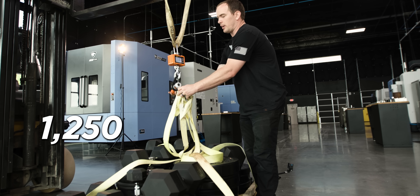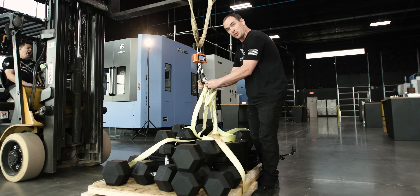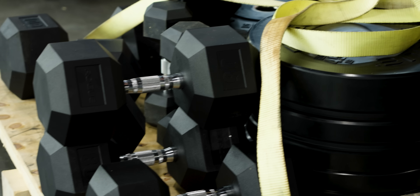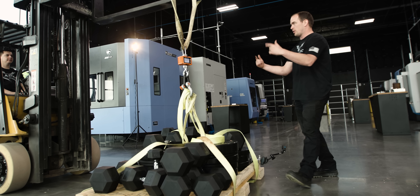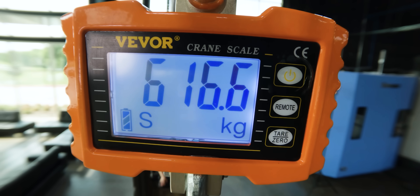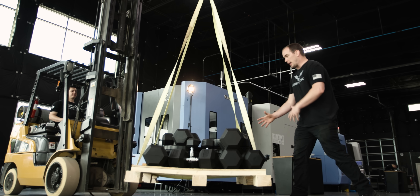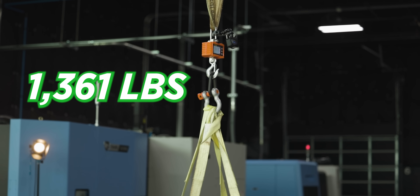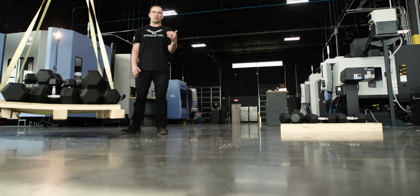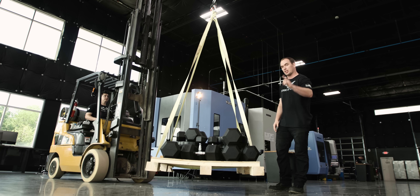We got 1,250 pounds of weight on this pallet, but we don't know what the pallet weighs because I didn't expect to use this one. So we're going to lift all this weight including the pallet, see how much it weighs, and add additional weight until our part breaks. We got 617.6 kilograms — so everything combined, the weights and the pallet, we got 1,361 pounds hanging from our 3D printed part. I've got an extra 360 pounds in weight which gets me to 1,720 pounds roughly.